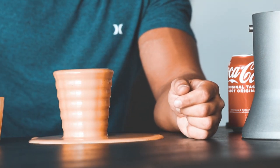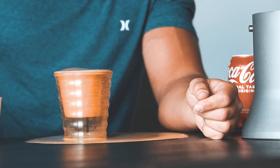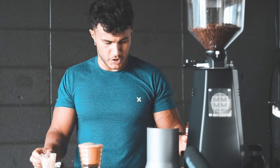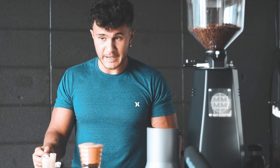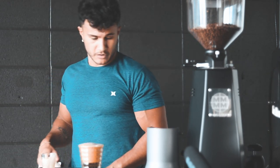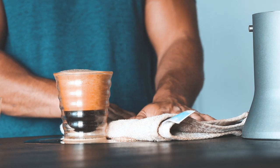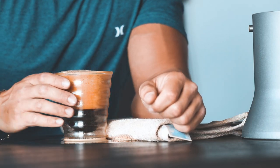Oh my god, it foamed up immediately! It's made an absolute mess here. Holy shit, it's made a disaster. One second — technical difficulties here, ladies and gentlemen, don't worry. We have this rag here to soak it up. I will clean after.